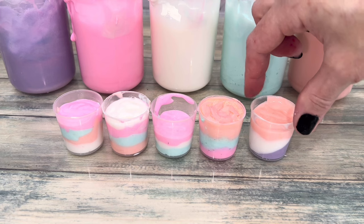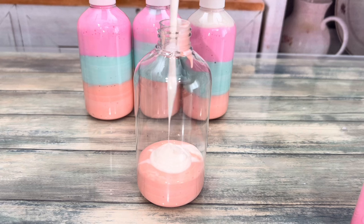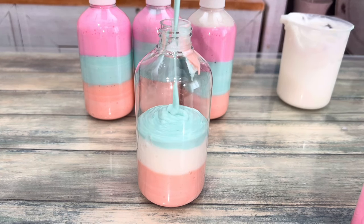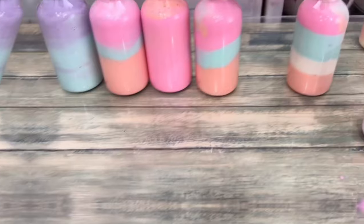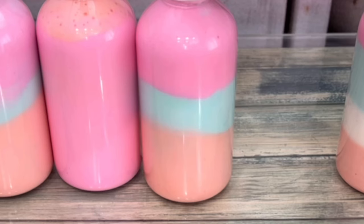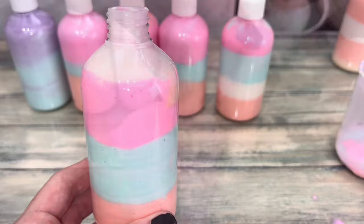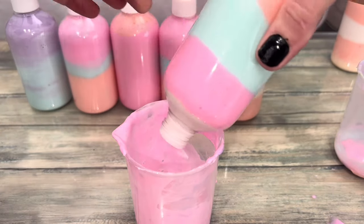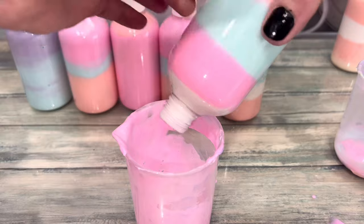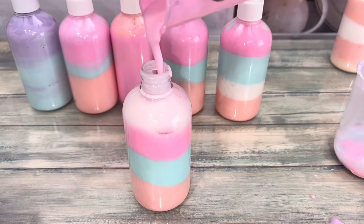If you're planning on making layers, I highly recommend doing a test run first to make sure you like the color pattern. To get soft layers at an angle where they look blended together — instead of definite hard, straight layer lines — just pour a little bit of the body wash out at an angle. You can already see where the lines are getting softer. Do this until you're satisfied, then pour the mix back in.